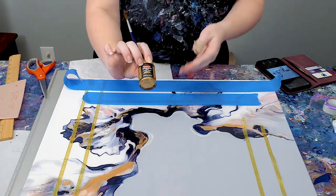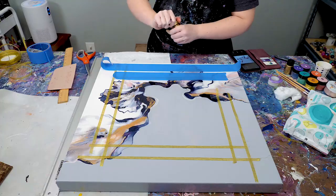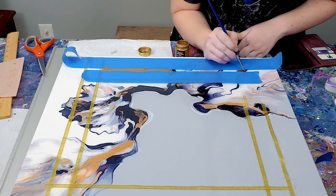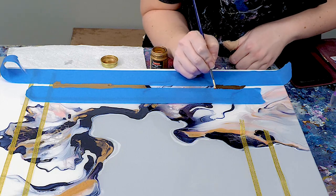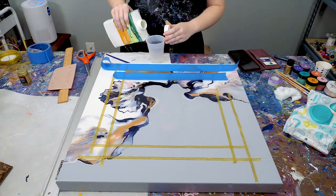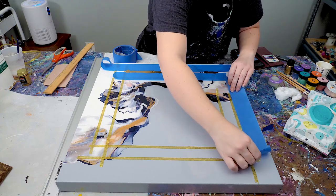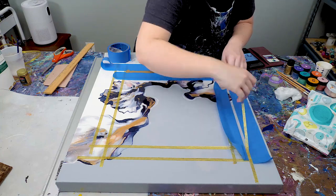I then went line by line, used painters tape, and pulled up the ribbon where I was going to apply my gilding paint — which I get from Michaels. What I love about it is that it gives you a completely smooth metallic finish and you just paint it on. It dries very fast, so I like to put some mineral spirits in a cup and keep my paintbrush in that. I recommend alternating on different parts of the canvas so there's no overlap or your arm doesn't touch anything that's wet.